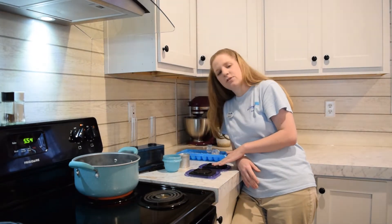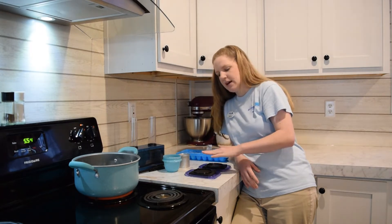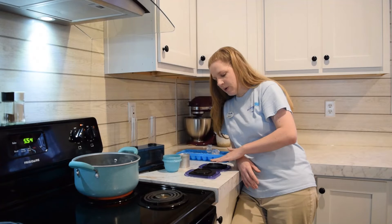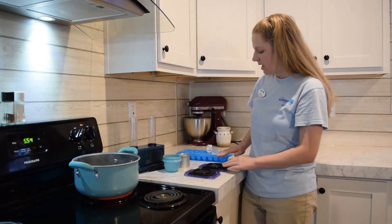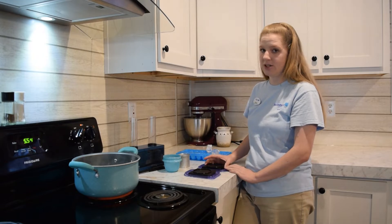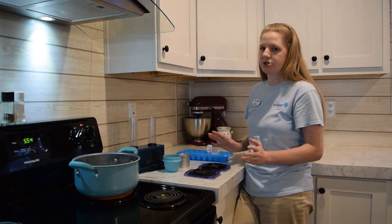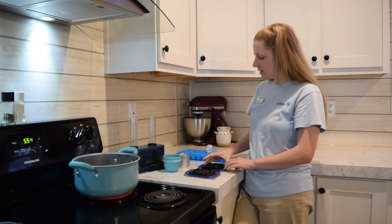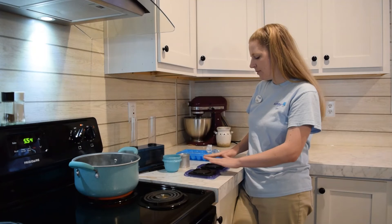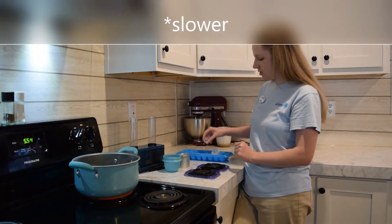One of them transfers heat from my fingers into the material better — this metal one does — so I feel a loss of heat when I touch this one, but not the other one. That's because metal is a good conductor, which is one of the really good words they learn about. Conduction is one of the three types of energy transfer. A lot of times students would assume that because this one feels cooler, it would melt the ice faster.